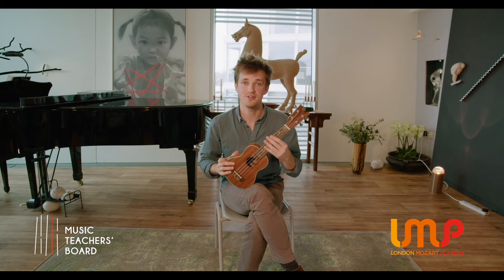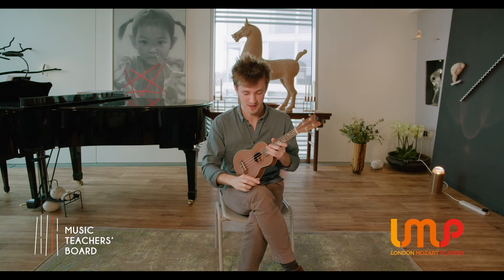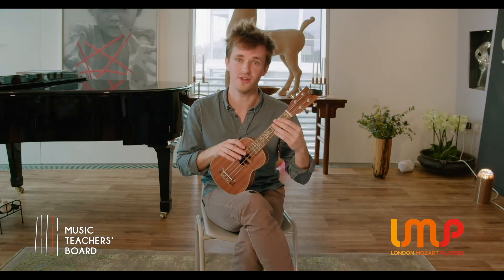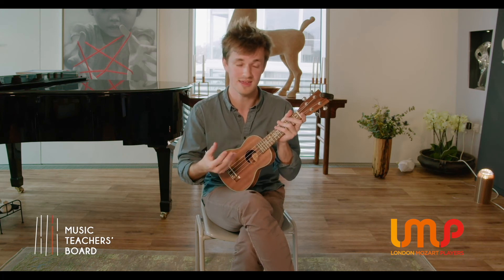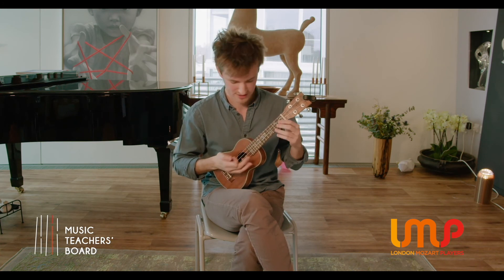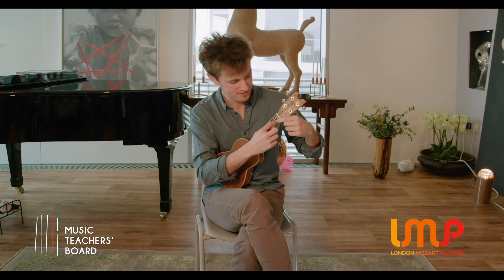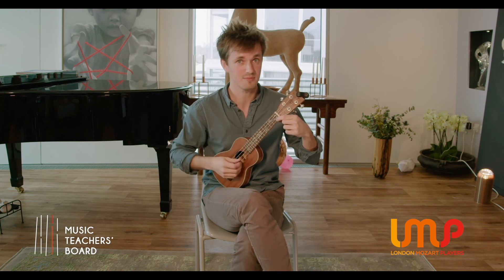Now we come to the final ingredient in creating music on this instrument. We've talked about the right hand and plucking the strings to create vibrations. Now we need to talk about the left hand — it's there to change the notes we're playing on each string. We can shorten the length of the string to make the note higher by putting our fingers down. If I take this top A string, I can put my first finger down just behind this metal bar — this fret — which brings the note up by a semitone. You can hear the pitch is higher.